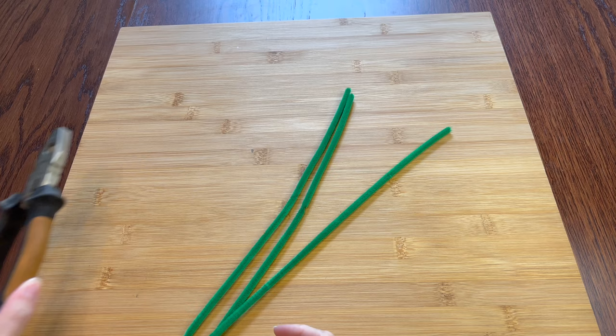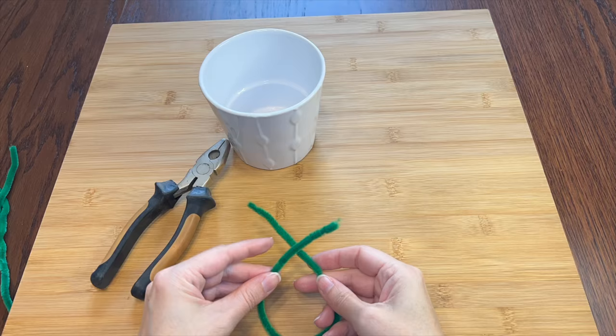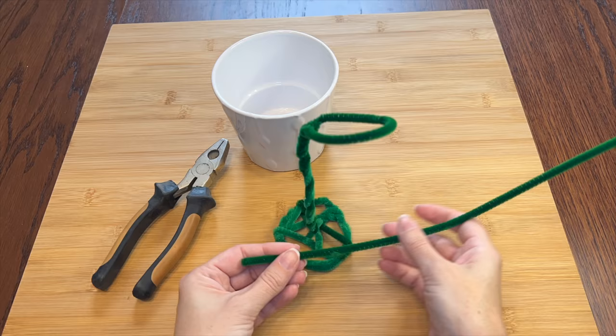I'm going to start by building an armature. I'll just use some green pipe cleaners, wire cutters just in case, and a little plant pot. I'll make a little circular base and try to add a little structure for strength. I'll use a few more pipe cleaners to make the stem. This circle on top will hold up his head, so I'll add another pipe cleaner for even more strength. I don't want him to droop too much.